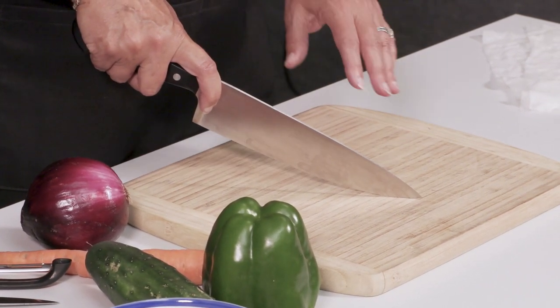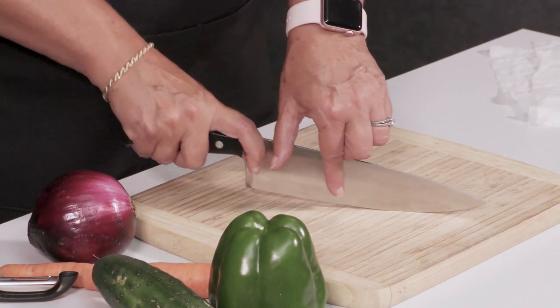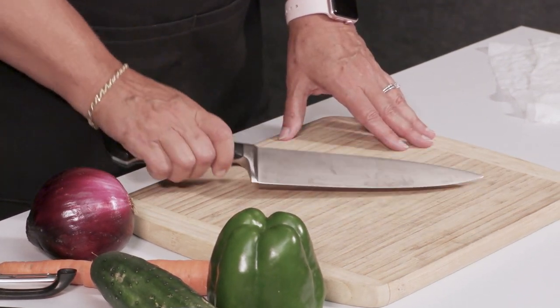So if I have the tip down, I'm going to use the back part of my knife to cut what I'm cutting, and then just rock it. I call it rocking the baby, making sure that I'm taking care of myself and the knife.